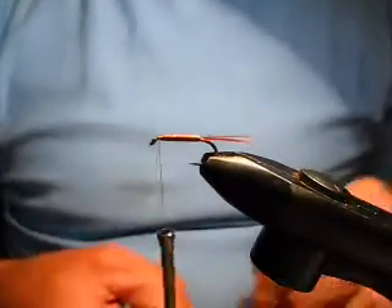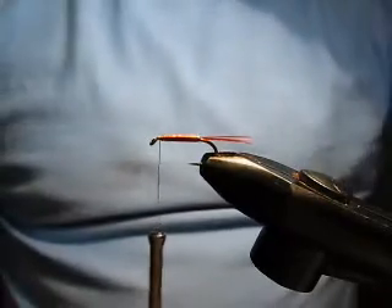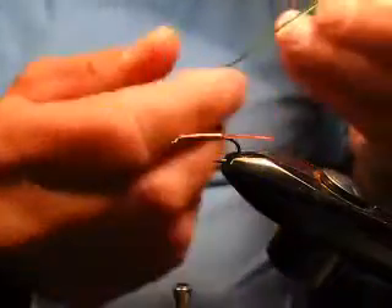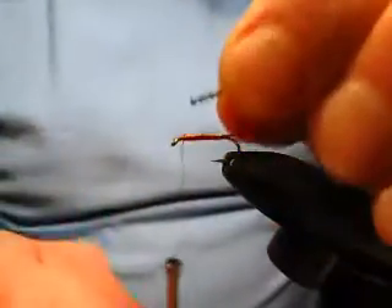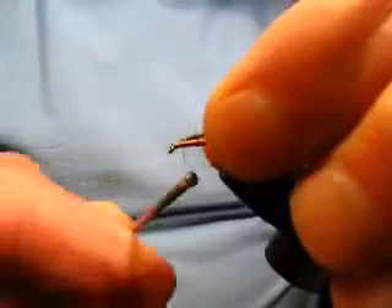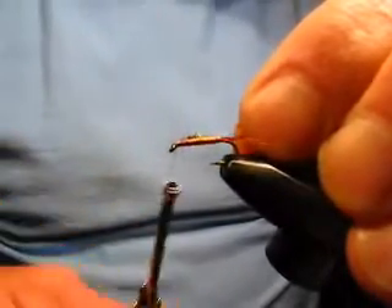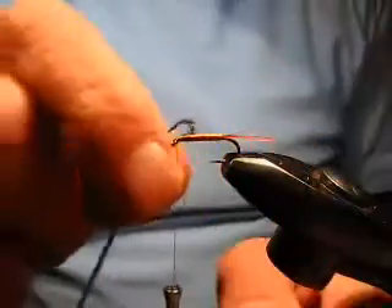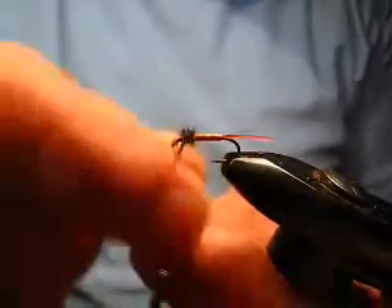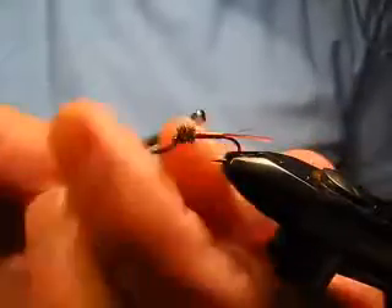A very slim, attractive, shiny, segmented body — that's one of the things that makes this fly so effective. Now, having tied the body, we're in a position to build the thorax. You can use dubbing for this, but we're going to use peacock herl. Tie in the peacock herl and take the thread back until it gets onto the copper wire body, then bring it back to the front of the hook again just behind the eye — the reason for that is so you don't end up with a gap between the thorax and the abdomen. Wind the peacock herl in touching turns to give you a nice fluffy finish.